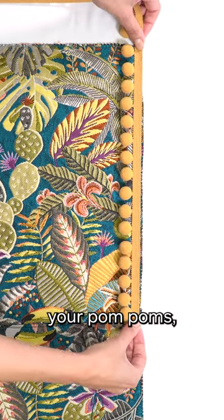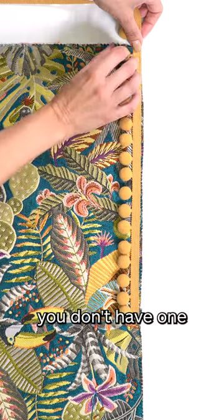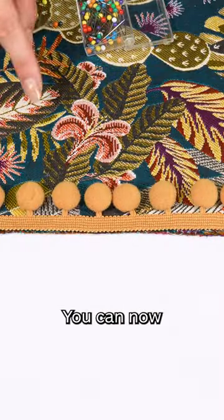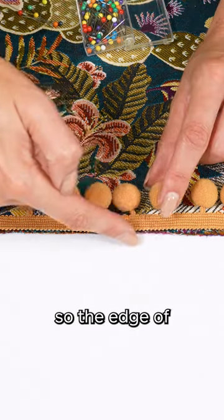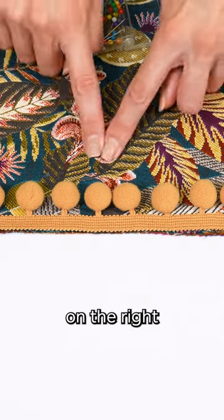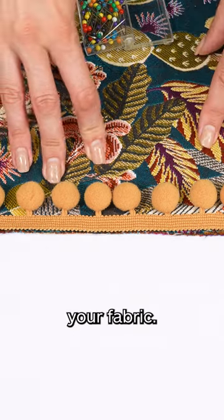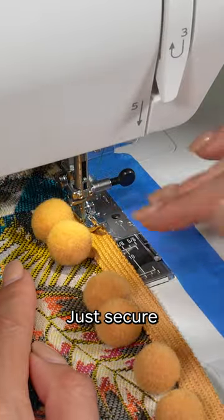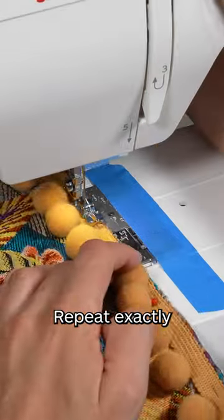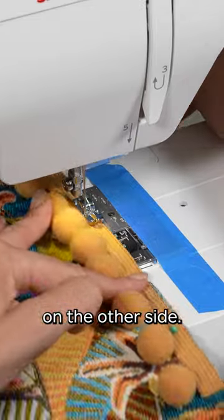When you're positioning your pom-poms, just ensure you don't have one sat on your seam allowance. You can now pin them so the edge of the braid is against the raw edge of your fabric on the right side of your fabrics. Just securing the pom-poms in place so that they don't move when we sew all of the panels together. Repeat exactly the same on the other side.